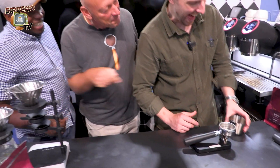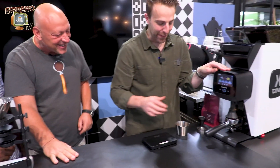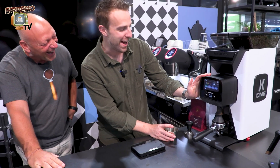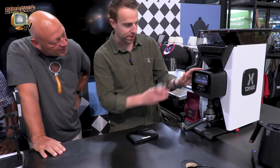We have Martin Shabaya here. Martin, is this a good coffee? Beautiful coffee. Kenya variety SL34 — so of course it's going to be right up his alley. We were running a filter coffee and now we've just changed to the espresso grind setting.